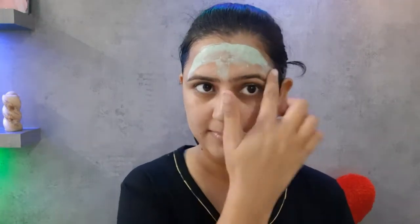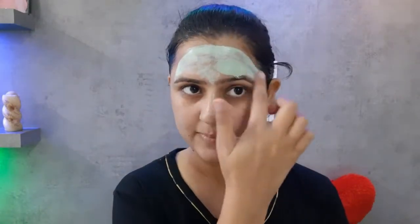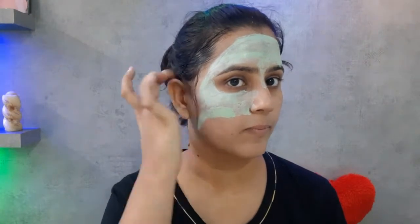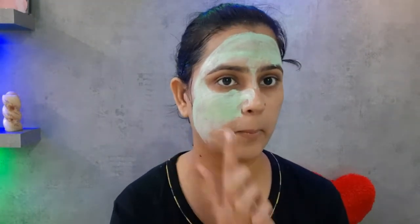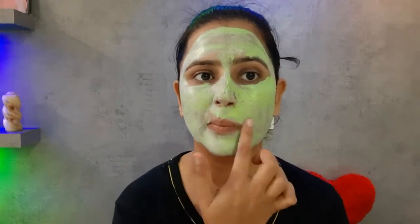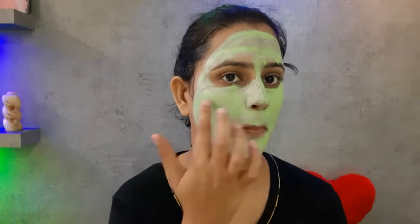I will also apply it to the eyes and eyebrows — I will do an individual demo on this in a separate video, you can check that out. You can also continue watching this video to see how to apply it. After applying any face pack, you should not let it fully dry — wash it off just before it completely dries, so that the face's moisture is maintained and skincare is done very well. I am applying it all over my face; the fragrance and texture are very nice, I really like it.